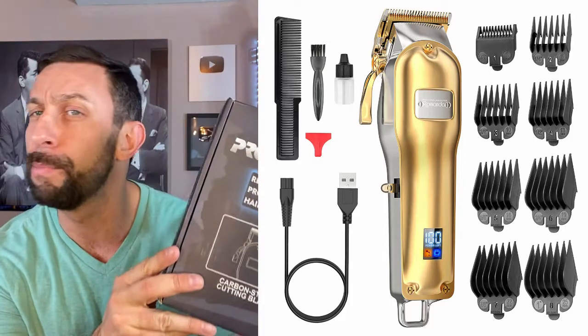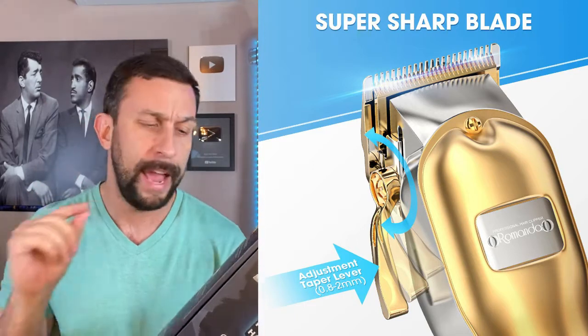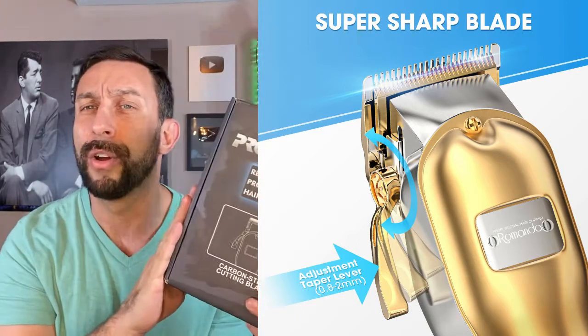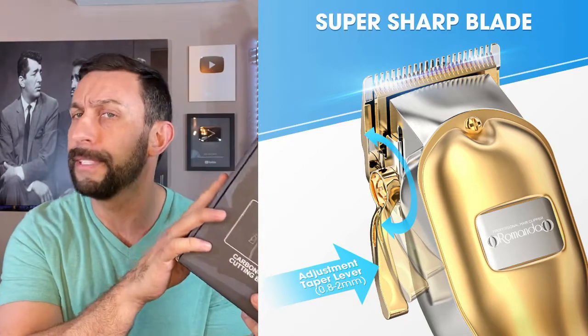First off, it is super powerful — 6,000 RPM, so this motor is moving quick. And the carbon steel blades are going to stay sharp longer than other similar trimmers.